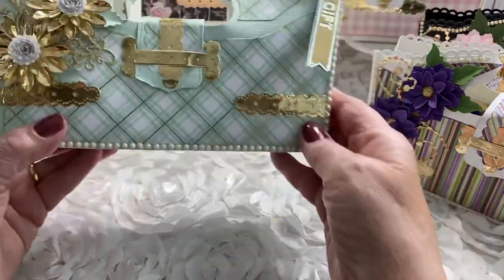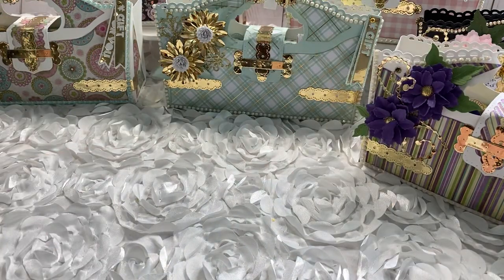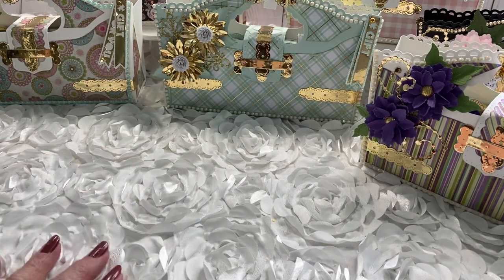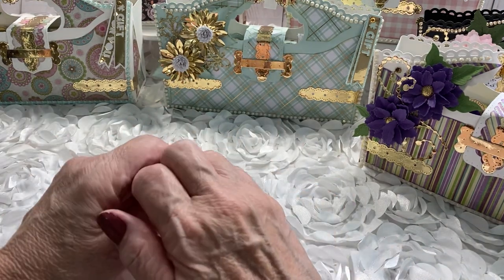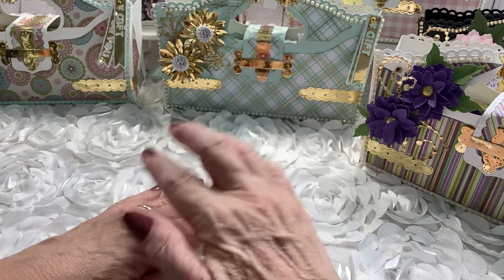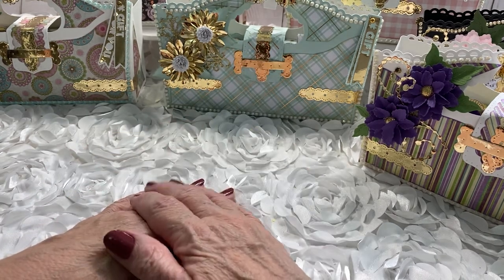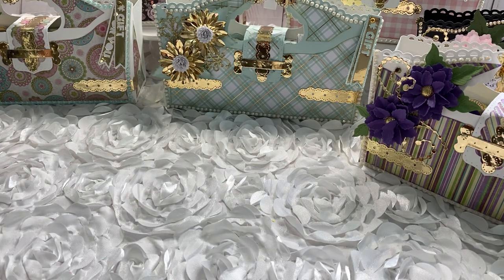I've also done a green one with mint paper from Michael's — it's really pretty paper. That gives you an idea of how you can use your die. Thank you everybody for watching, and be sure to look for my bee-themed happy mail video coming up soon. Until next time, everybody — be healthy, be happy, be crafty. Love you all!